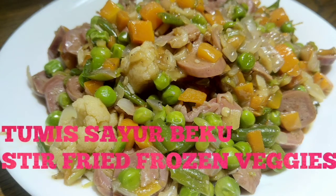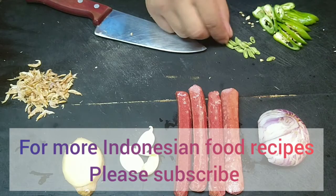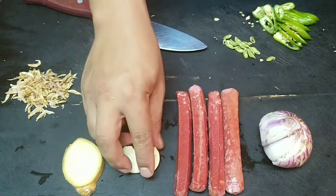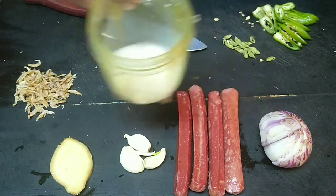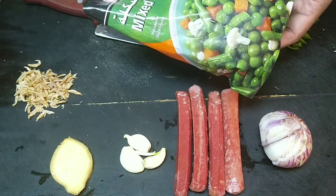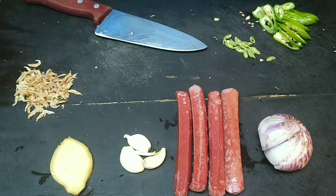Assalamualaikum! Today we will cook something very easy: stir fried frozen vegetables. What you need is sliced green chili, lemongrass, onion, sausage, garlic, ginger, dried shrimps, diluted cornstarch, mixed frozen vegetables which is green peas, carrots and green beans, and oyster sauce.